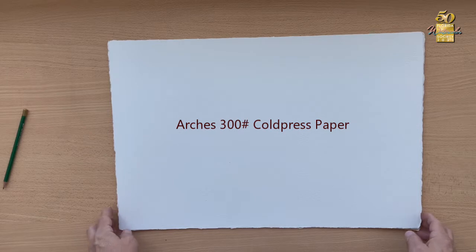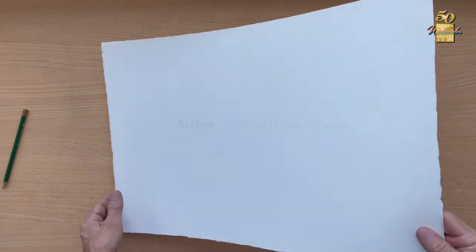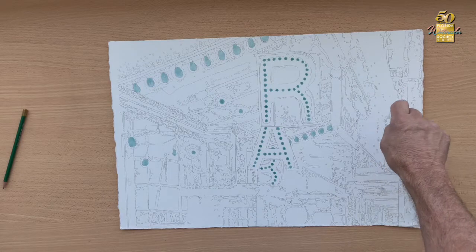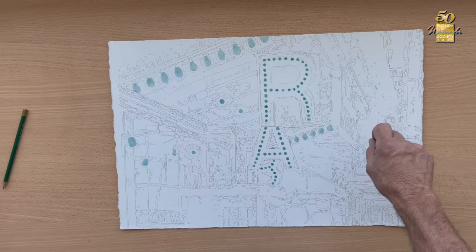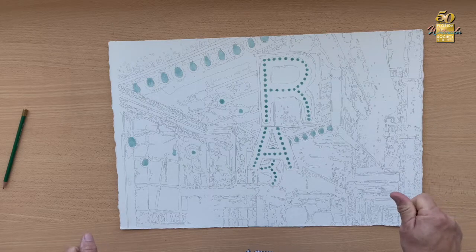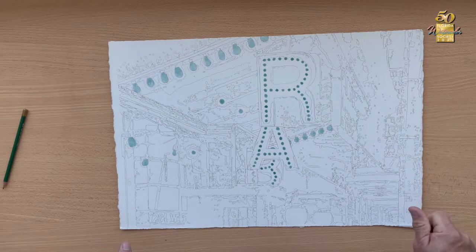I work with Arches 300 pound cold press paper. We've gone from there to the drawing already projected onto the paper — more like a contour drawing of the different shapes at the different values of zero, 25%, 50%, 75%, and 100% on the gray scale.